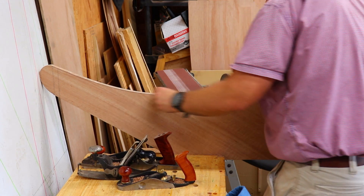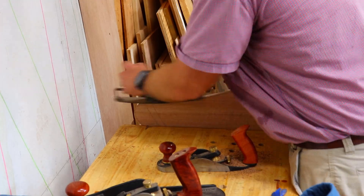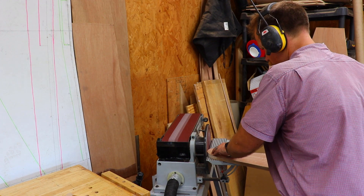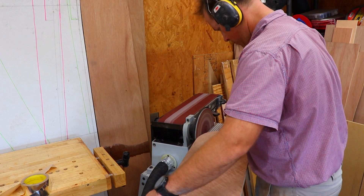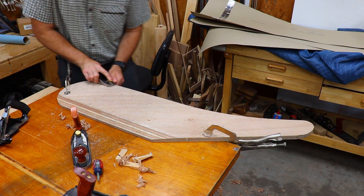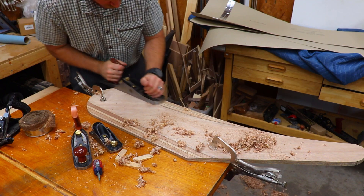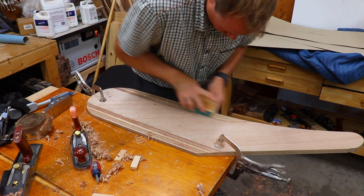Again checking everything to make sure it's square. For the radiuses that are too sharp for the compass plane, I use my disc sander to sand them down to the line. With the rudder trimmed down to the final dimensions, I use a block plane to taper the leading and trailing edges of the rudder. This process is very similar to cutting scarf joints for plywood.